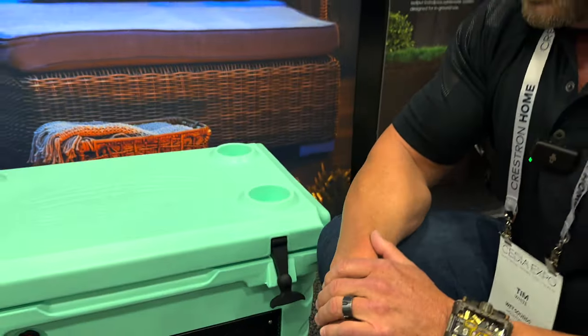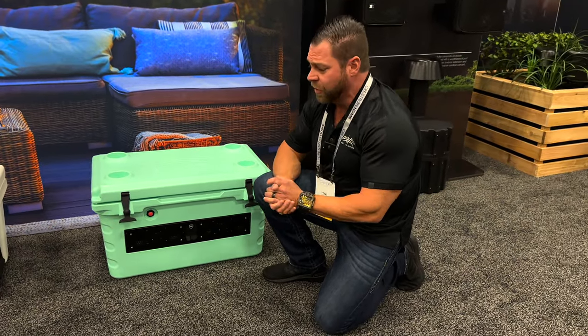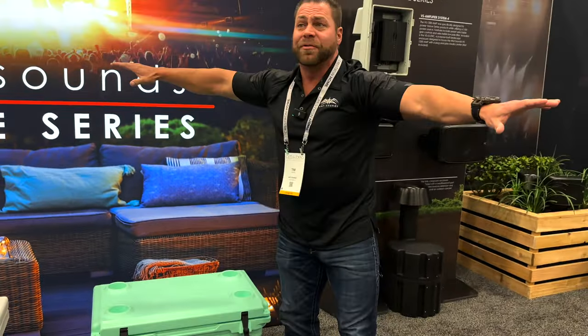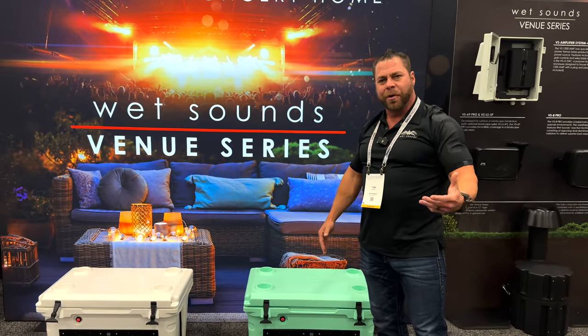We make a product called the A-Link, which is a wireless send and receive device. So if you want to link a few of them together for a party — you've got a couple of buddies with some Shiver Coolers — you can plug them together and have two, three, four coolers playing all at the same time.